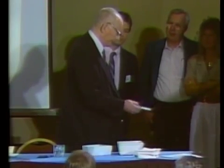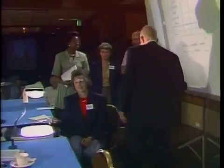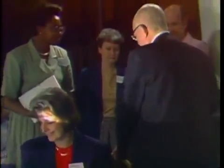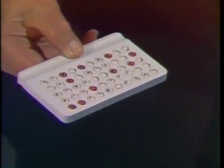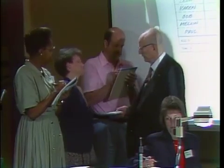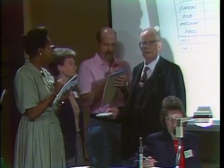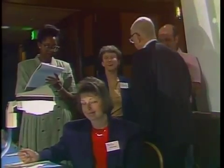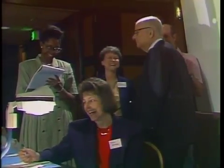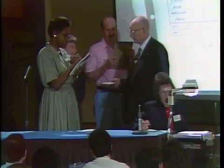You will then carry the work to inspector number one. Inspector number one will count the number of red beads and record it on her paper. Chief inspector will compare the two counts of the inspectors. If they disagree, there may be a mistake. If they agree, there may also be a mistake. Chief inspector is responsible for the count and will announce the count.